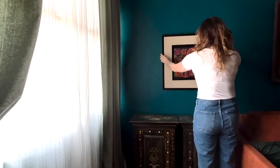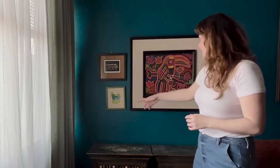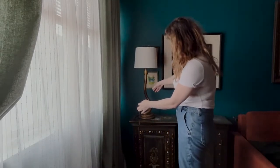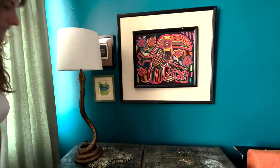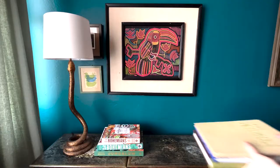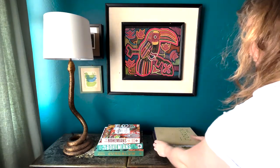And now some new artwork to jazz up the joint. We got a tiger, we got some birds, we got this bird — fancy. And now we're just going to cover up the art with this lovely snake lamp. I bought the snake lamp from CB2, but everything else here was thrifted or flea marketed. Maybe some more books — too many books? Never enough books.